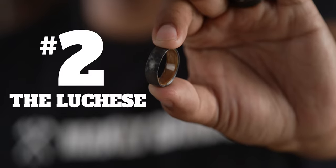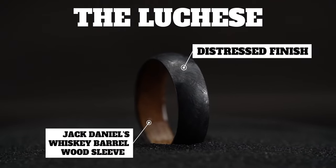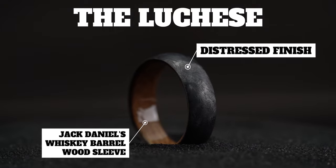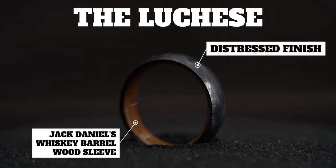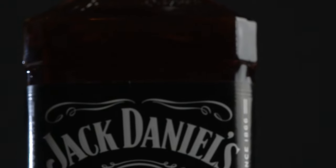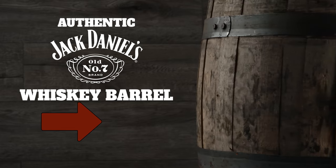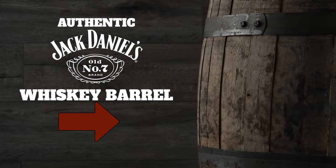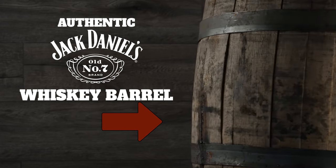Coming in at number two, we have the Lucchese. Now this is more of a gunmetal gray as opposed to a black, but we had to throw it in there because look at it. This is another personal favorite of mine for many reasons. The distressed finish on this black zirconium band gives it a real rustic look. But the coolest part is the authentic, officially licensed Jack Daniels whiskey barrel wood sleeve on the inside. And when I say authentic, I mean this was blessed by Jack Daniels whiskey themselves — we got our hands on an actual whiskey barrel that was used to distill some of the world's most famous Jack Daniels whiskey in Lynchburg, Tennessee.